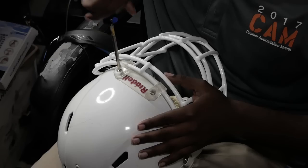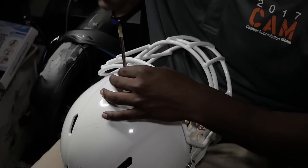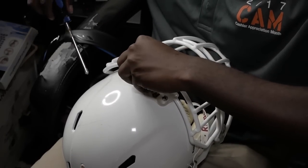You guys don't forget to like, comment, and subscribe — all the links will be in the description. The first thing I do is unscrew the top screws on the face mask, because sometimes if you try to push the visor in it can get stuck.